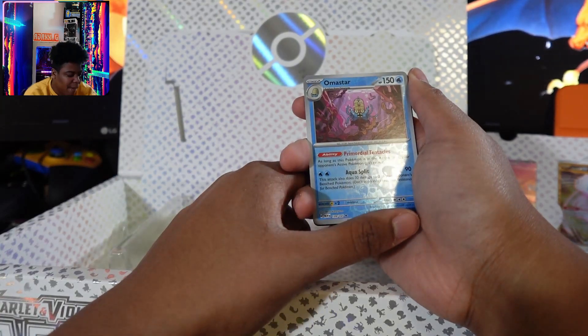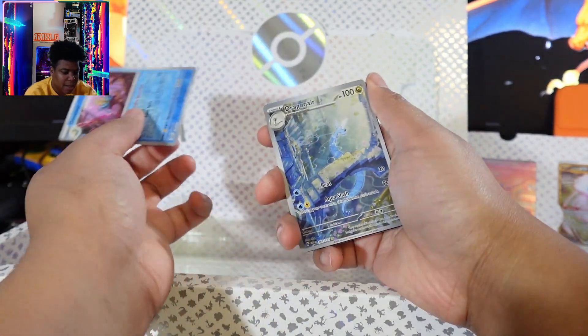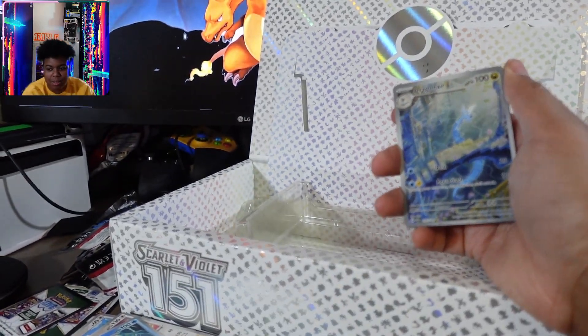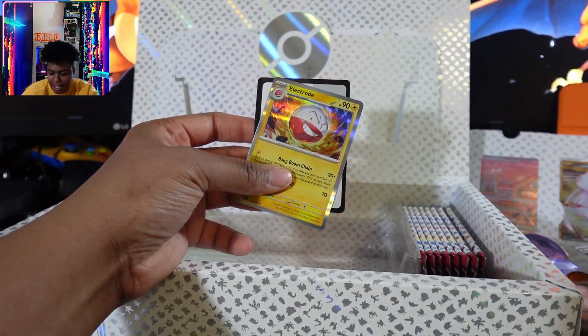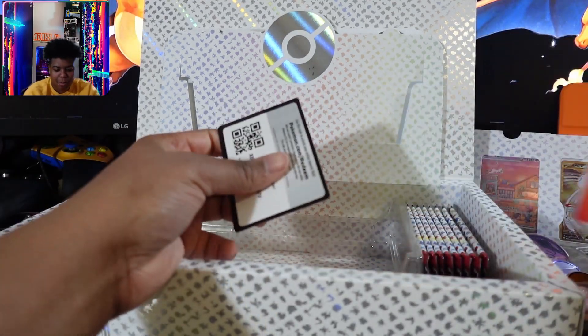Do I have an Omanyte? Omanyte. Oh, yes! I needed this one. I needed this one. Sorry, the camera just shifted. I needed this rare.